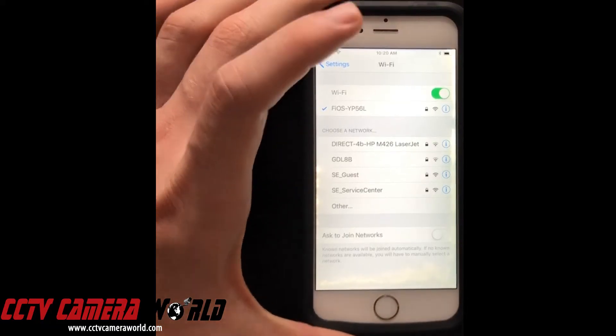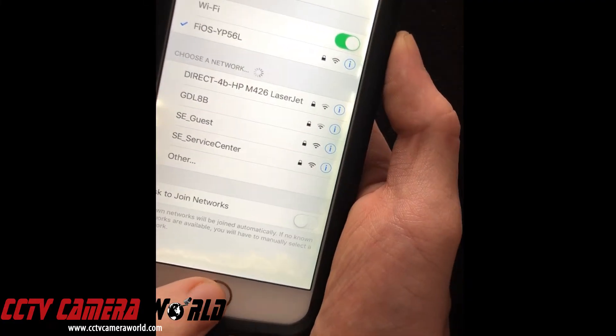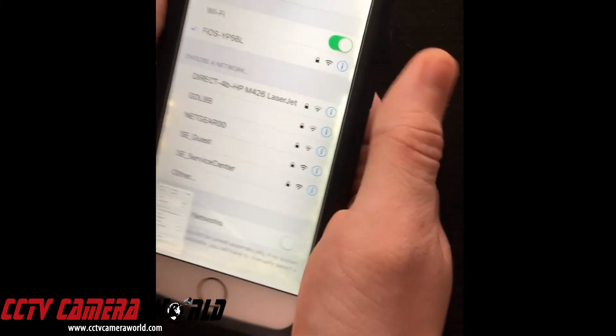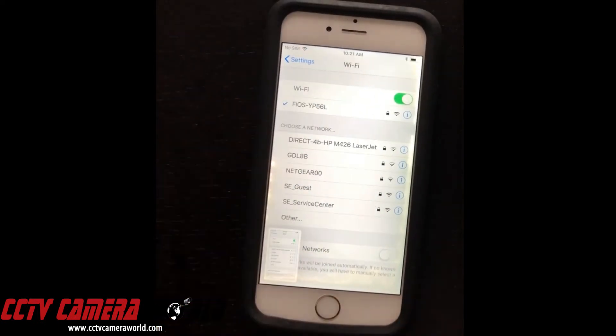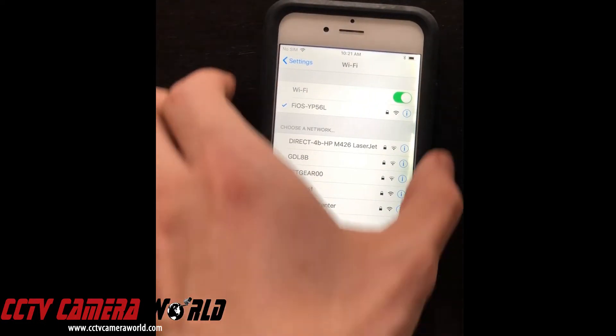In order to take a screenshot on the iPhone, you are going to press the home button and the power button simultaneously and then let go of them. This takes a snapshot, and we request that you send this snapshot to us so we get a better idea of the kind of wireless networks in your area.